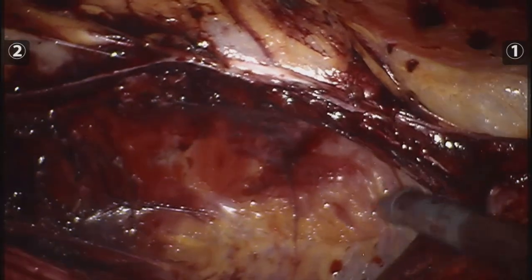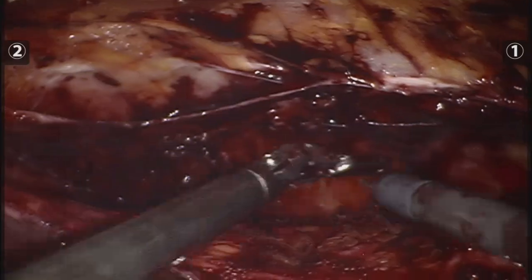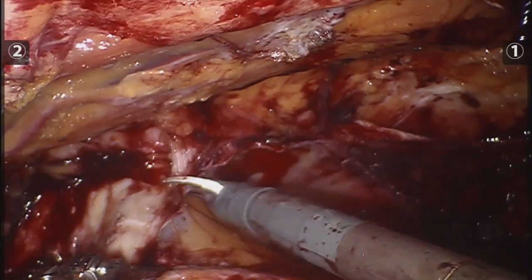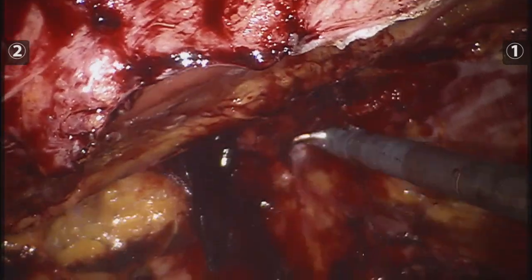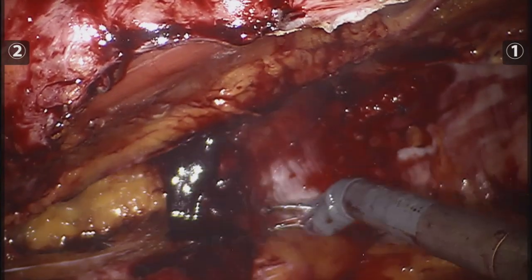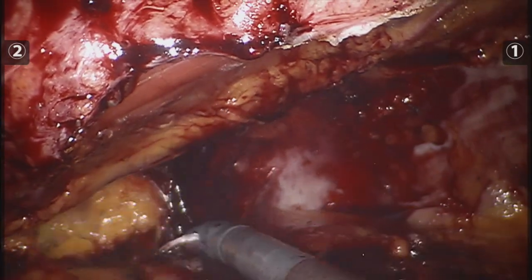I had to keep coming back to places where I had already done my dissection because I didn't go deep enough to make my transversus lay nice and flat on top of the viscera. But as the case progressed I was able to release the transversus, get access to the retrorectus space, and finally finish the release on the right side.